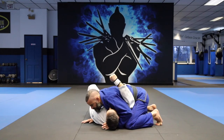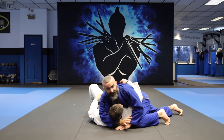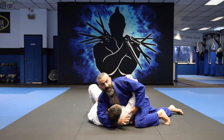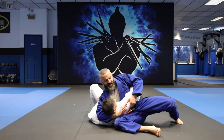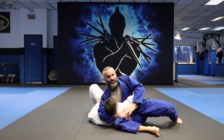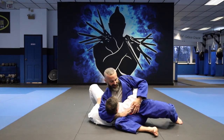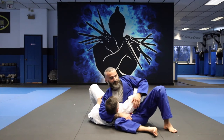From side control, I pull up on the head, my right arm comes under — this is a very important part — I grab under his arm and pull this up as I sit through. That tightens everything in, then I grab behind my leg so I have a really tight squeeze. This hand is grabbing palm down.